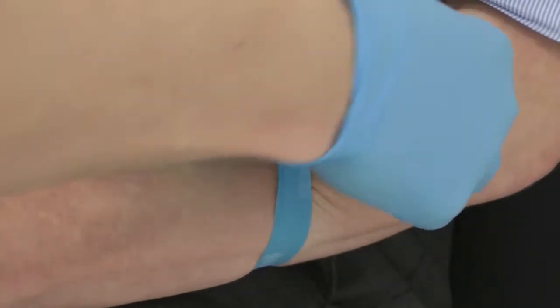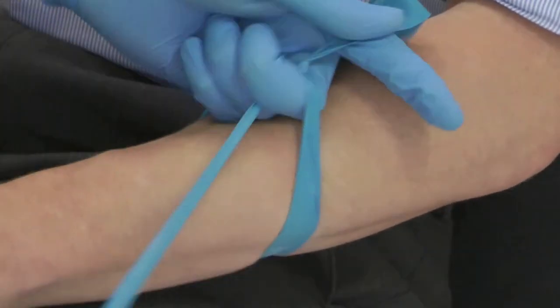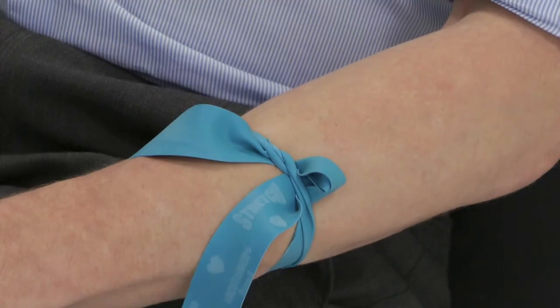Cross the ends over, holding one end between the thumb and index finger. Wrap the other end around your middle finger. Lifting the tourniquet away from the arm, push a loop through with your middle finger. To release, simply pull the looped end.